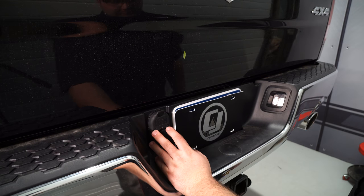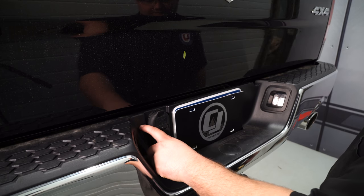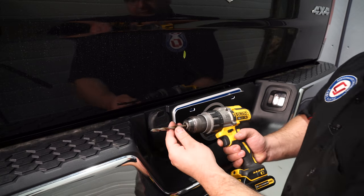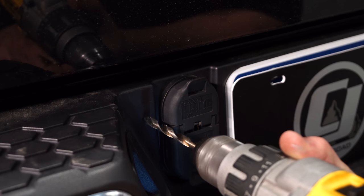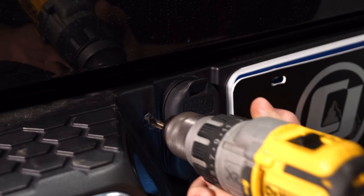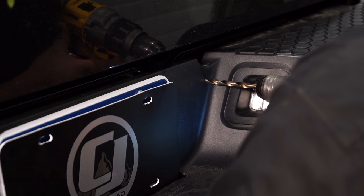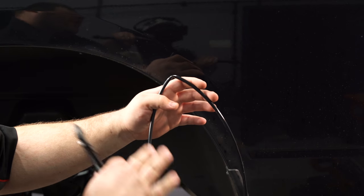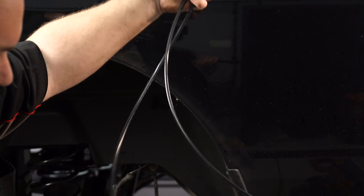Now decide where to put the airlines — we're putting them on the rear bumper, with the driver side in one area and the passenger side on the other. Drill a 5/16 hole for each valve, then drill the other side. To get both lines from the kit, cut the single line in half — it comes as one line, so just cut it and now you have two.